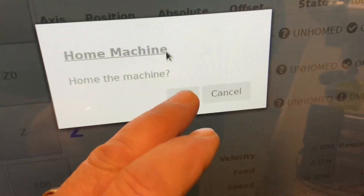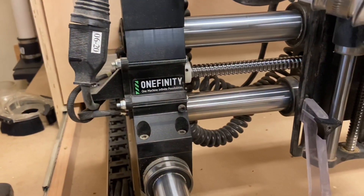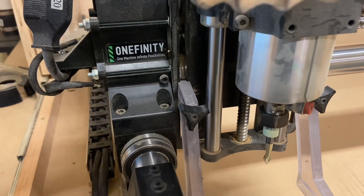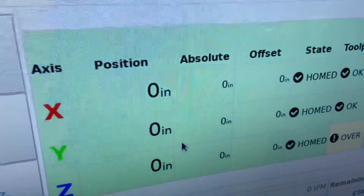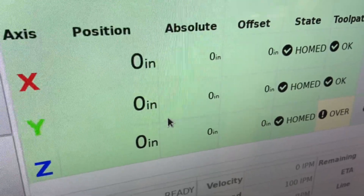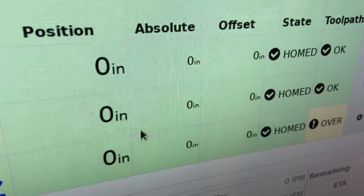Let's start by homing our machine. Now that we're in the home position, everything should look green on your board, except for the Z under toolpath, which is always going to show over. So don't worry about that until we start zeroing a project.